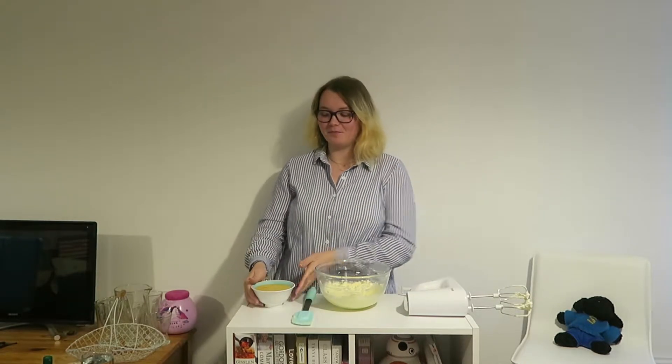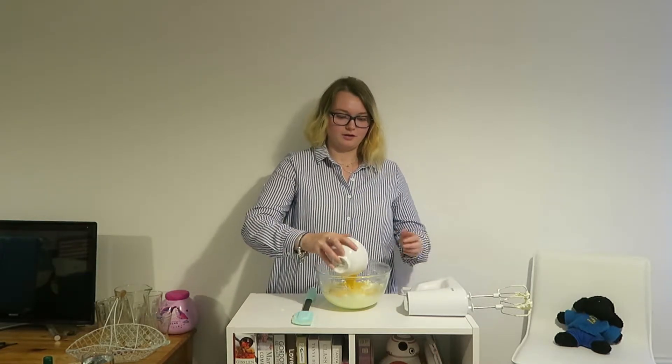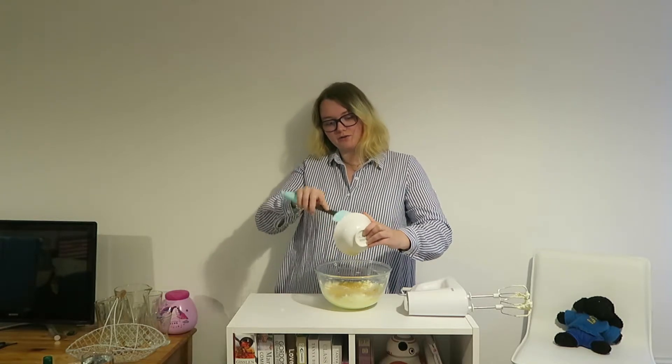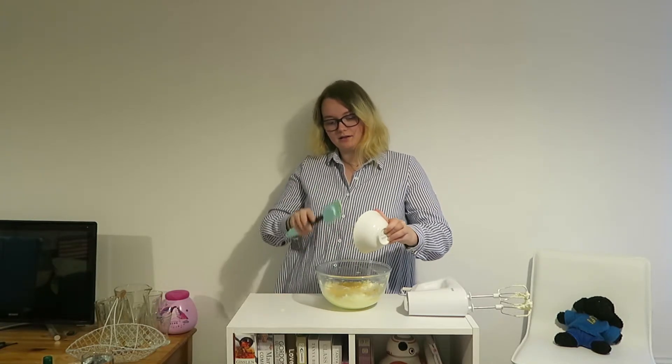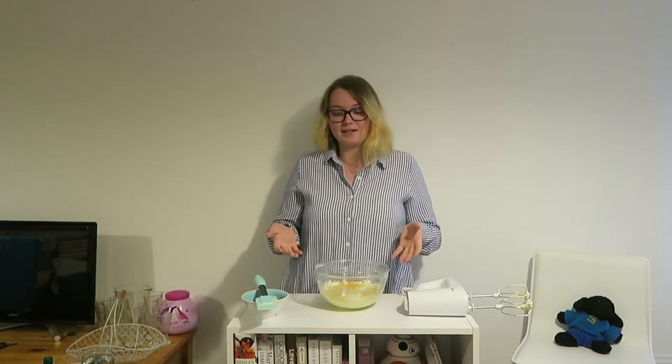Now that that's done, grab your eggs and simply tip them in in one big motion. Scrape down the sides to make sure it's all in there. Now mix them together until fully combined — this is really important because if you don't mix them in well, you'll get butter melting in places and it will create holes in your cake. Mixing for longer also makes the cake fluffier.